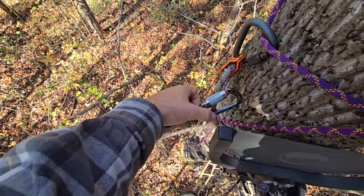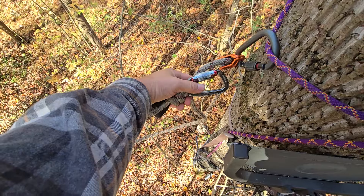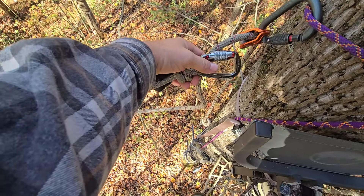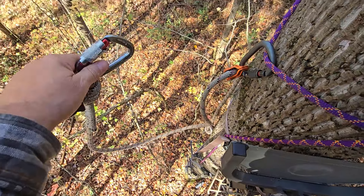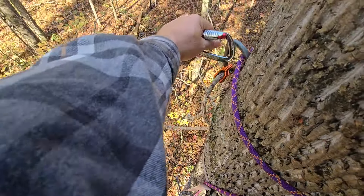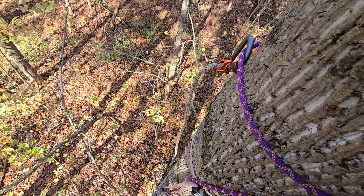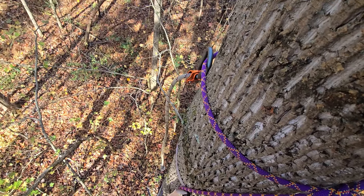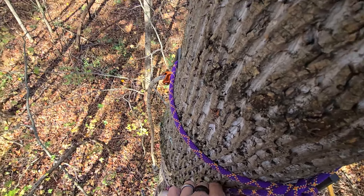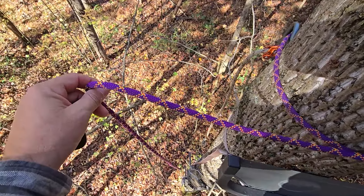I can also take this end, hook it on there, and create a loop to use as a step if I needed to get up higher - say I fell and knocked a stick off. Weird stuff happens, but the point is by having this hanging there, it's always in a safe, accessible location if something happens to me.